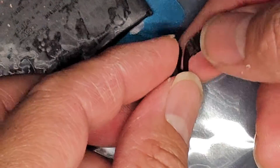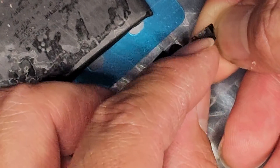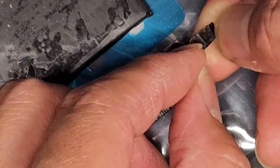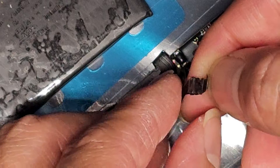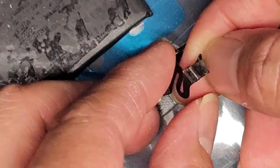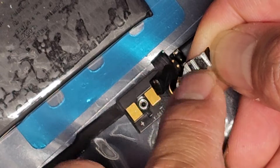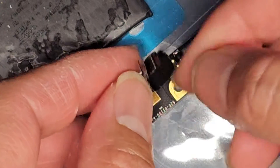That makes it extra thick. For this type of connector, since it has these little holes, you actually don't want the tape extending to where those holes are — you want it in between. Most cables like this are flat and don't have holes on the sides, so you don't have to worry about that. But basically that thickens the cable.